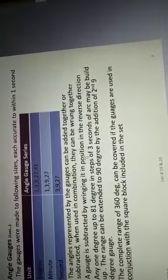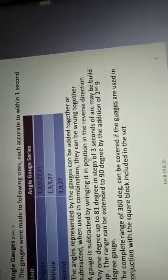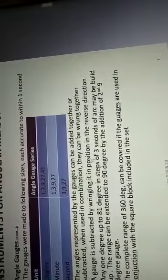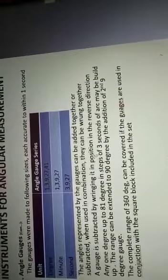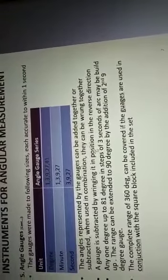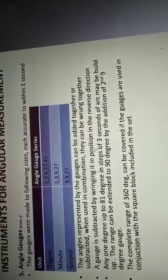So counting them: 5 degree gauges, plus 4 minute gauges, and 3 second gauges — total 12. These gauges are made of hard steel, specifically an alloy of steel with a high content of chromium, in order to provide wear resistance.